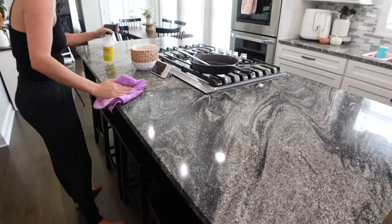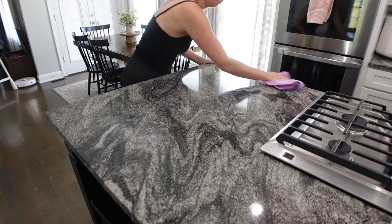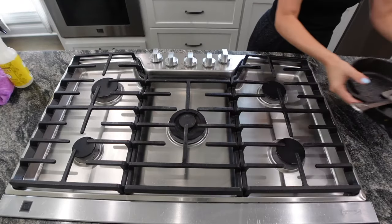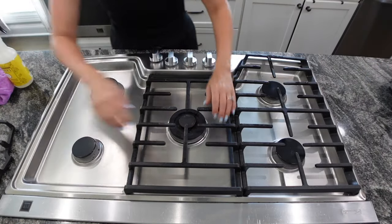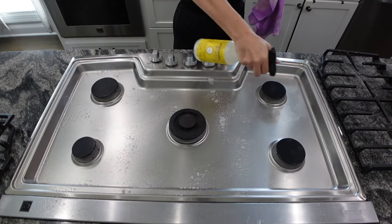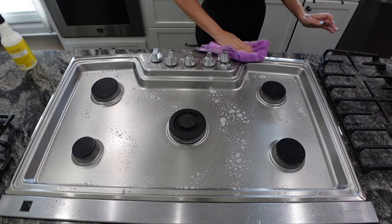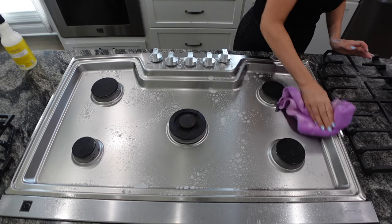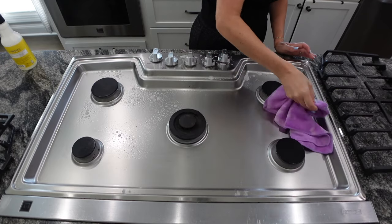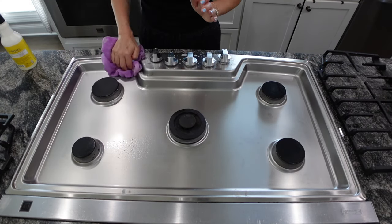Use a product you love because that will help motivate you to clean. I am highly motivated by a good-smelling cleaning product. I'm using my Mrs. Myers Daisy scent today to help motivate me to wipe down the counters in the kitchen. I have to wipe down the counters at least three times a day — it's crazy how much I clean and then somebody goes in there and makes a sandwich or a snack.